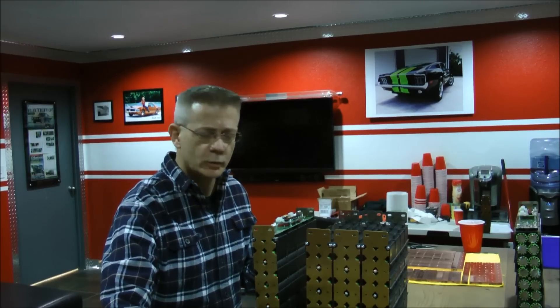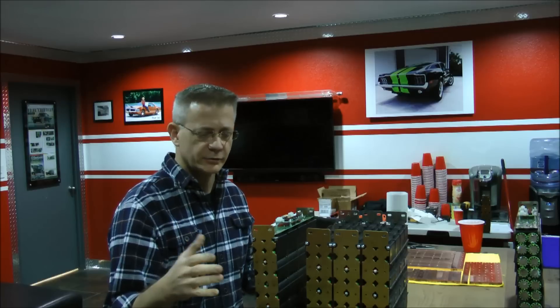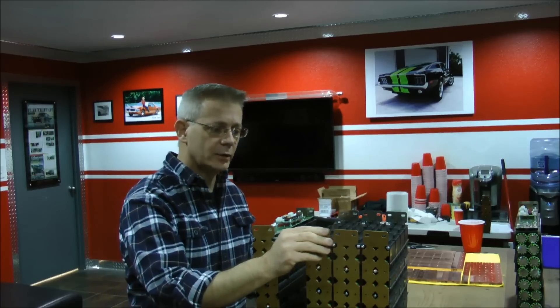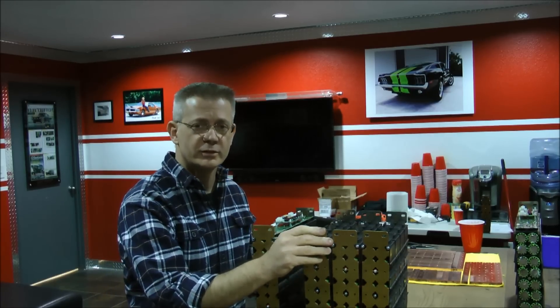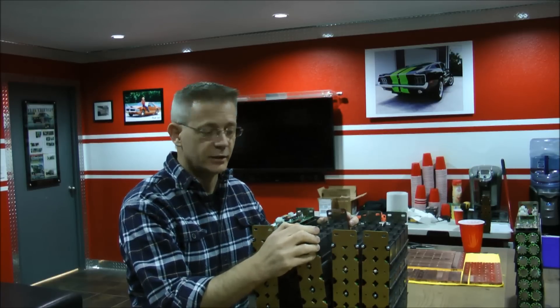It's Mitch again here at the Bloodshed, continuing with our discussion about the insides of the new battery that's being built out of the VoltaBox cartridges of A123 26650 lithium ion nanophosphate cells.